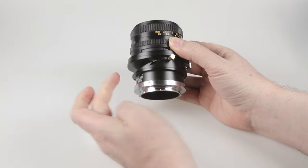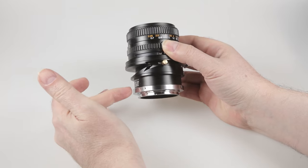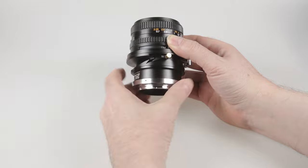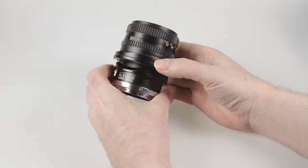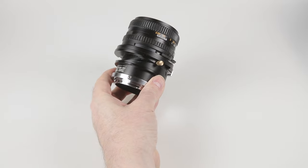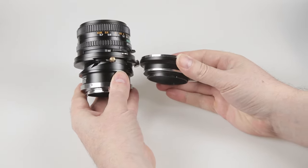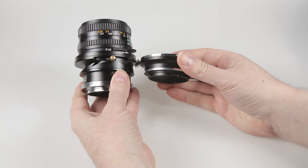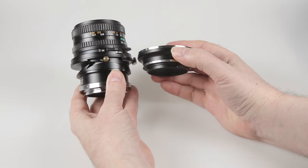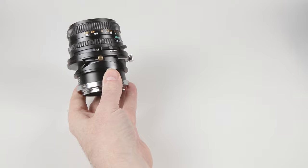One thing I'd note is the difference in flange distance between the mirrorless RF system and the M645 system — that's quite a hefty gap, and that allows this mechanism to fit. I have a basic adapter for M645 to EOS EF lenses, and you'll see there's a much shorter gap. That's one reason you can't get adapters like this for DSLRs with EF fitting lenses.